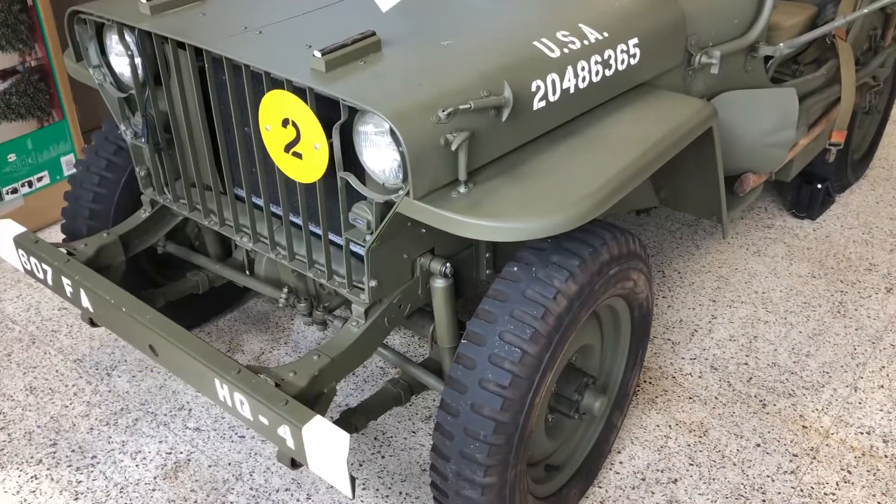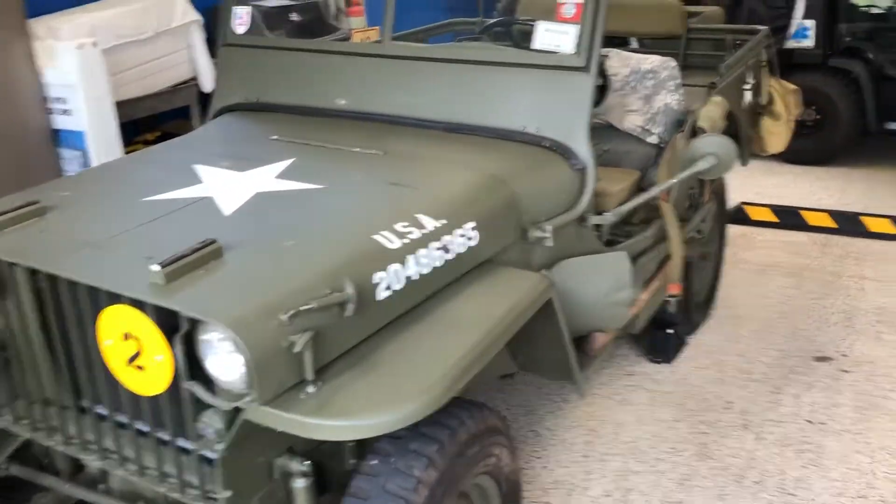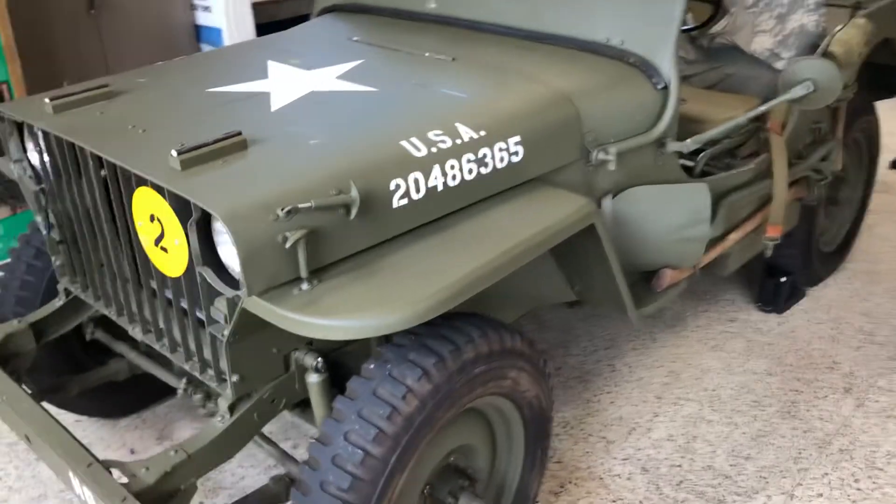What we've got here today is my 1942 Willys — or Willis, depending on how you pronounce it — model MB.